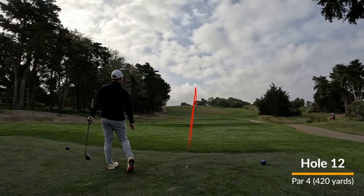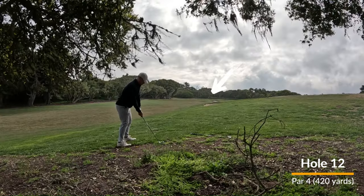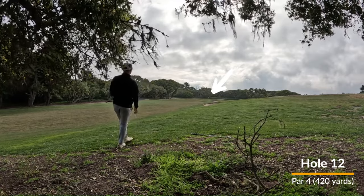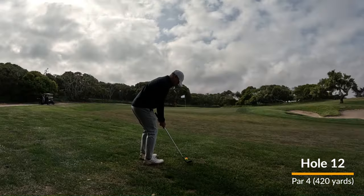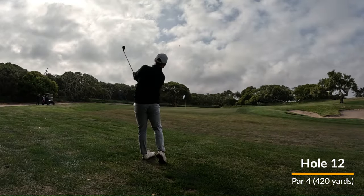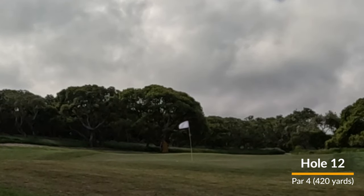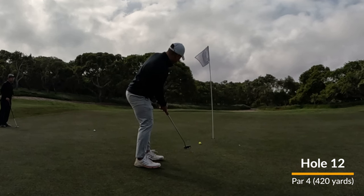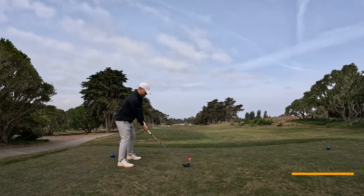Number 12, another dogleg out to the left. I hit a good drive here, a little too good because the ball ends up underneath some tree branches. The branches get in the way of my swing. I try to muscle it forward as far as I can, leave myself a little short, and hit a pretty good pitch shot. It trickles up and leaves me with about a six-foot putt. Just missed — picked up a bogey.